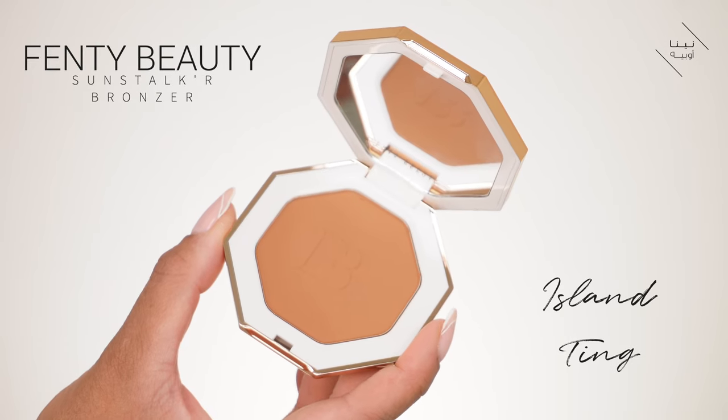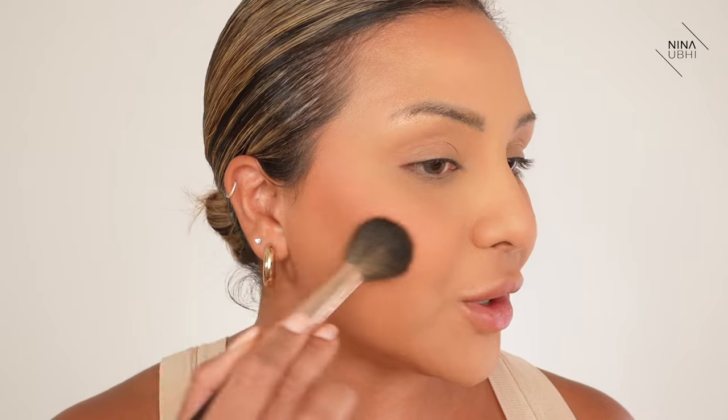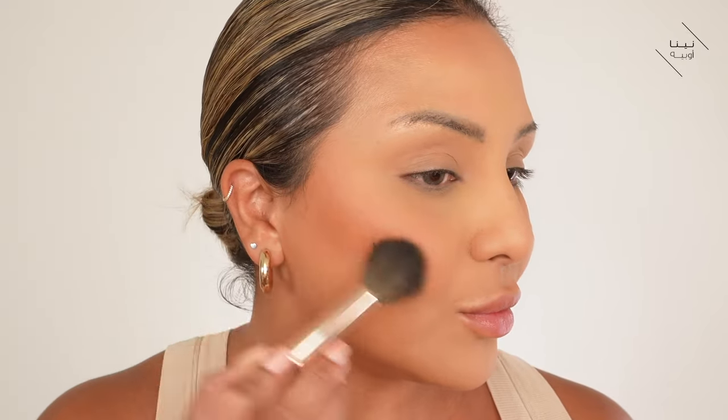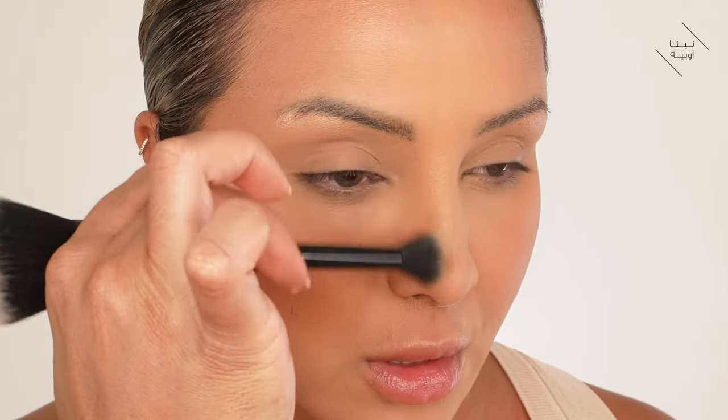Now I'm going to get my Fenty Sunstalker bronzer in Island Ting and this is where I'm going to start sculpting the face and warming up certain areas, which will really help to bring everything together. I'm going to use my Charlotte Tilbury powder sculpt brush, dipping it into this bronzer. I'm going from the top of the ear and working my way inwards but not too far in. The warmth of that color on the cheeks is really helping to complement this. Now I'm going to go along the perimeter of the face where I feel I can add some warmth, also below the jawline.